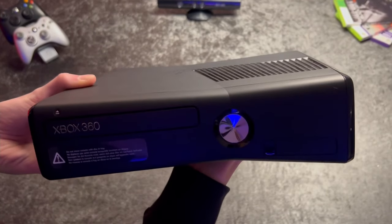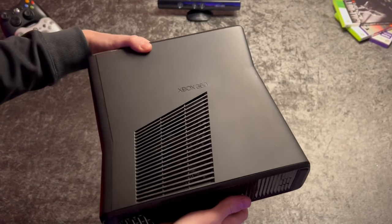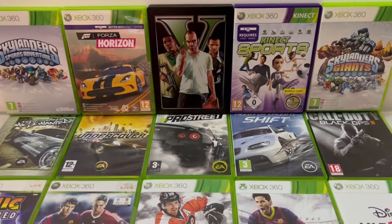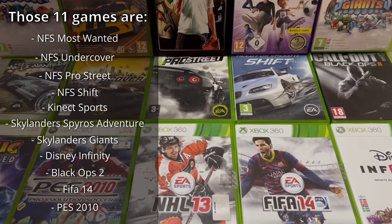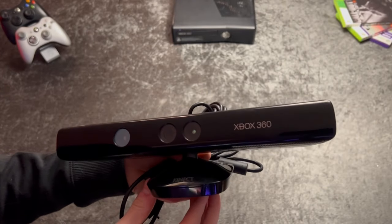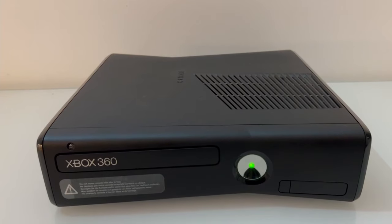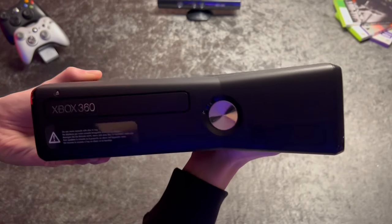Here we have the Xbox 360S in matte black with 4GB of onboard memory. I got it for around 50 bucks, and that also includes 11 games, the regular black controller, as well as the Kinect. Even though the console has a matte finish, it still gets visible scratches. The Xbox 360S or E is probably the best 360 console you should be looking for right now.